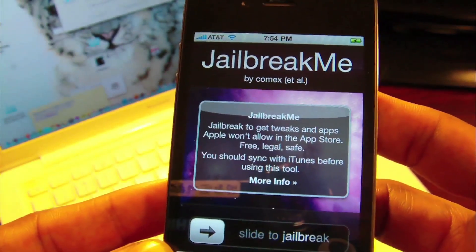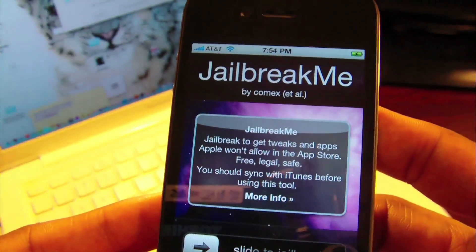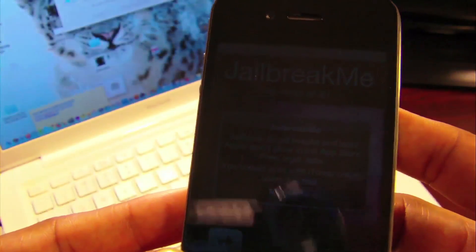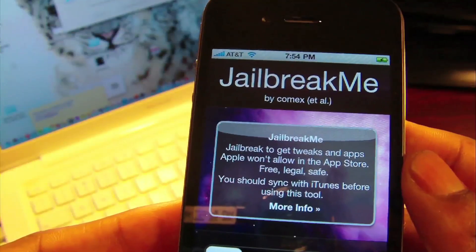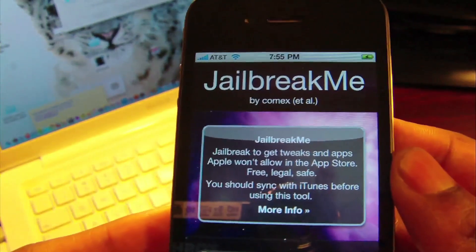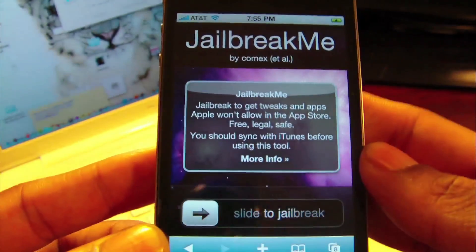iPhone 3G on 3.1.2, iPhone 3G on 3.1.3, iPhone 3G on 4.0, iPhone 3GS on 4.0.1, and all the firmwares for the 3GS and both phone firmwares for the iPhone 4.